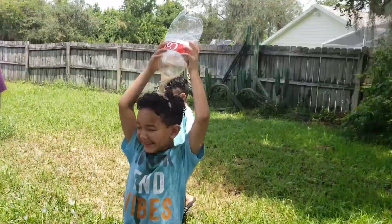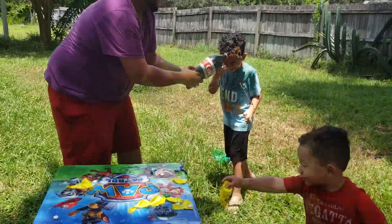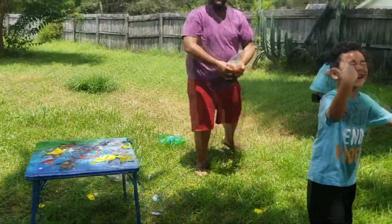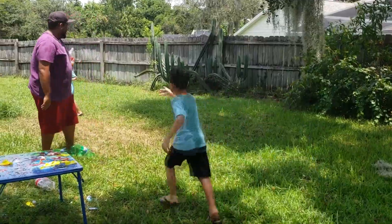Matthew! Get the other one! Matthew, grab that one! My eyes! I'm throwing it at Matthew!